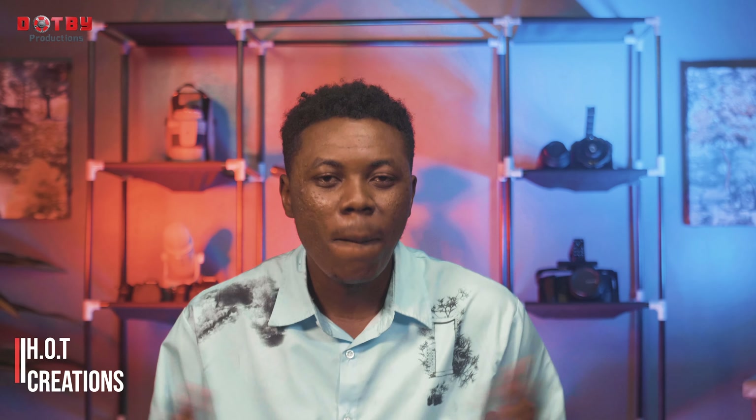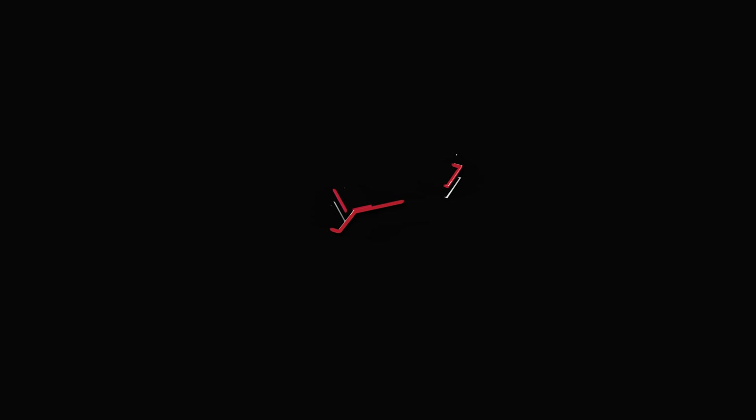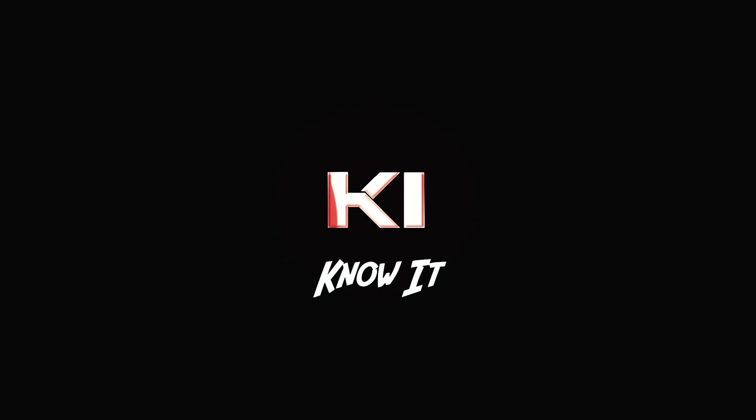Welcome guys to today's tutorial. I'm your host from HOT Creations, and this video is sponsored by Dutch V Productions — a one-stop-shop media house giving you everything you need when it comes to video productions and events coverage. When it comes to media, we are here for you.